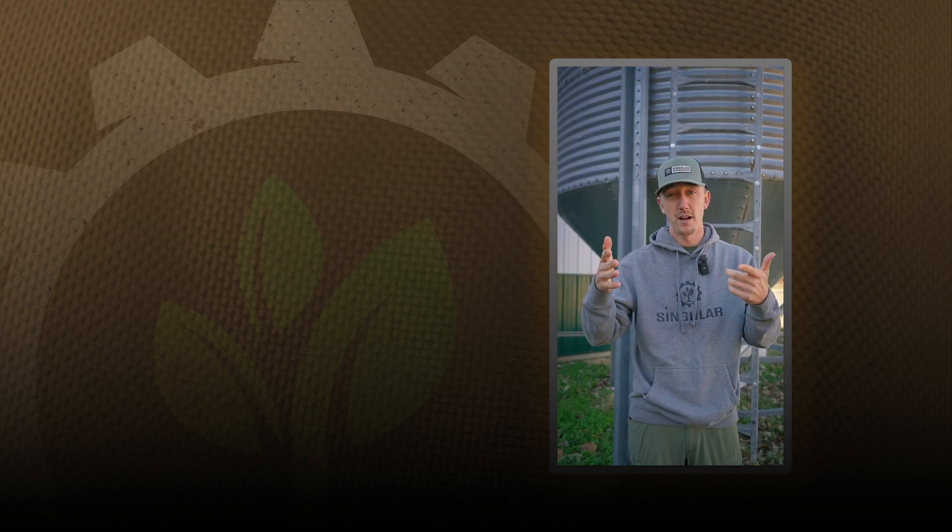Out of time and respect, we've got to stop here. Check out the product on the website at singularergonomics.com. Thanks for watching — subscribe to the YouTube channel for full-length podcasts, tutorials, and more. We're also on all major podcast platforms and social media: Facebook, Instagram, TikTok, and more.